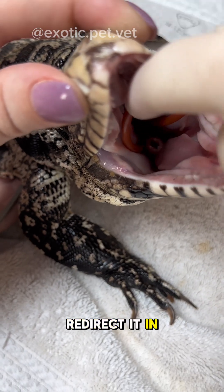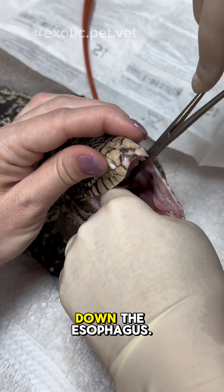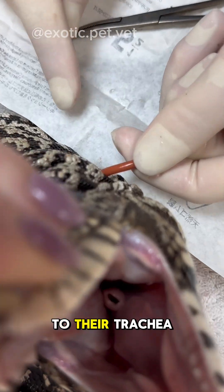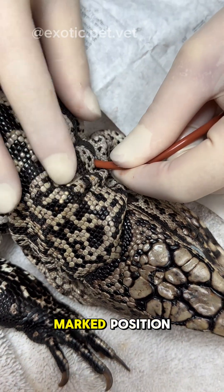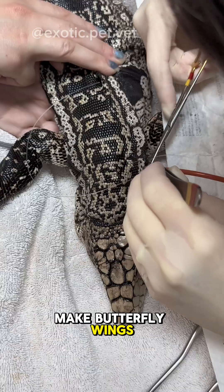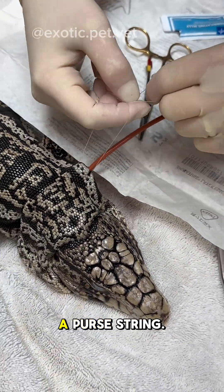In order to redirect it in the proper direction, the tip of the tube is then turned around and pushed back down the esophagus. Once you're sure that you're in the esophagus — which is much easier to do in reptiles as the opening to their trachea is more cranial than mammals — the feeding tube is then advanced to the previously marked position and secured using a purse string and Chinese finger trap suture. Some vets will use tape to make butterfly wings and then suture those to the reptile, which is another alternative. However, I was trained to do a purse string.